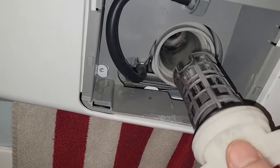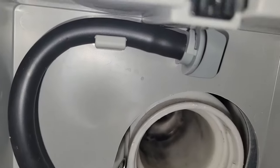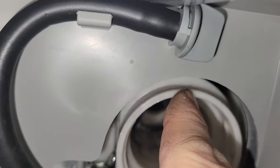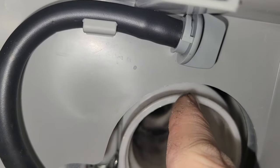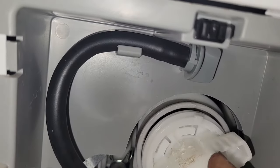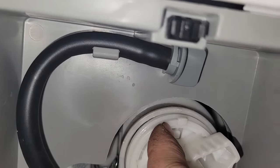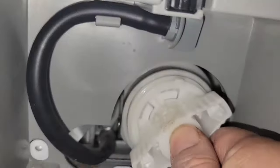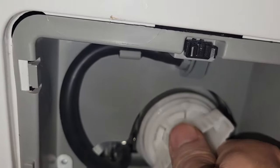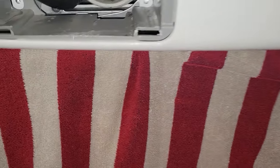What I've discovered is that there is a little marker at the very center top, and there's also a mark on the filter itself — a little square piece that sticks out. Those need to be lined up when you push it in and start twisting. If they're not lined up, you're going to continue to get leaking.